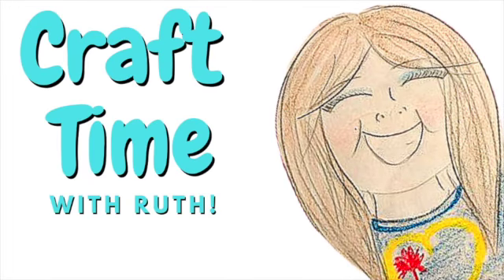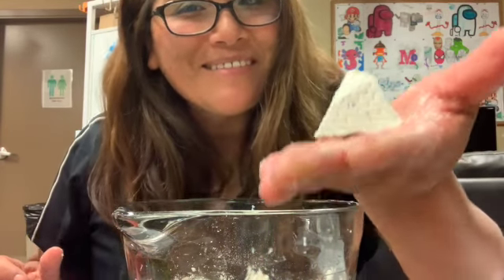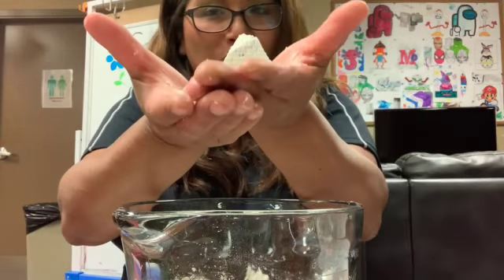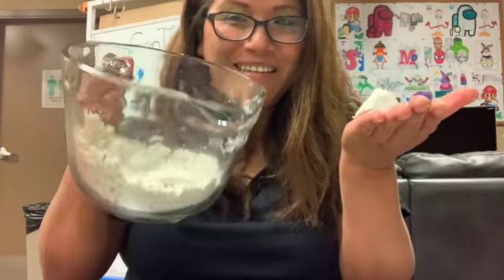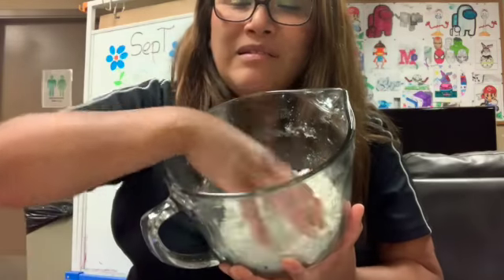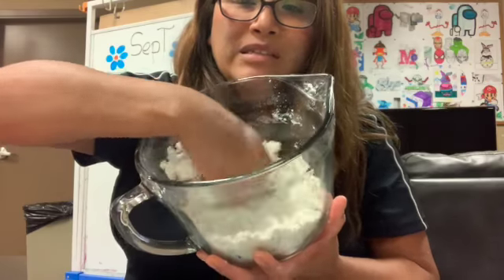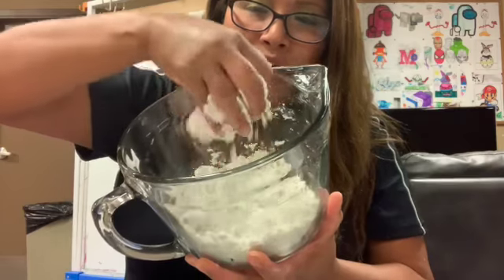Hello everyone, welcome to another craft time! Today we're going to do moon sand. How fun is this? I'm going to show you how I make the moon sand — it's not messy. I touch it, spin it a little bit, and voila! It's really fun to touch.